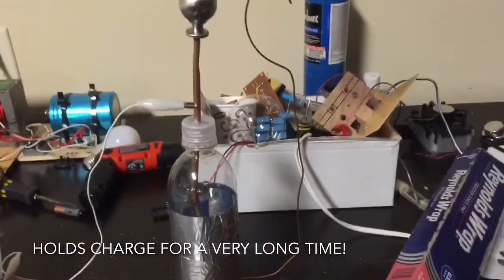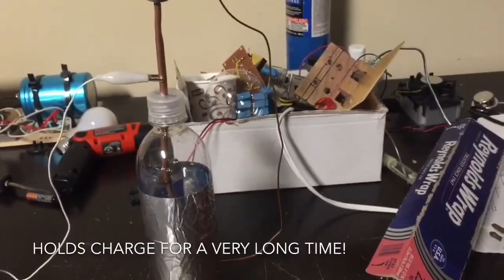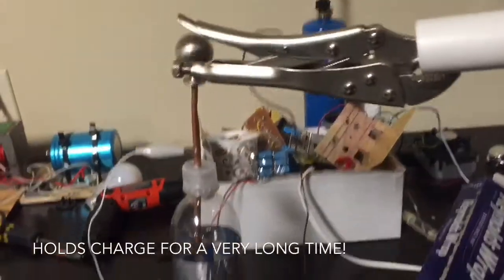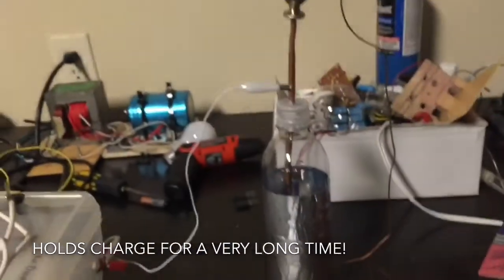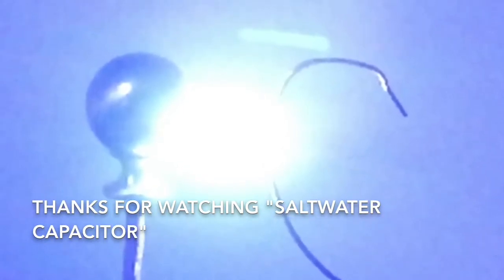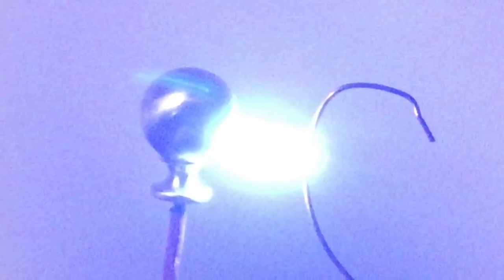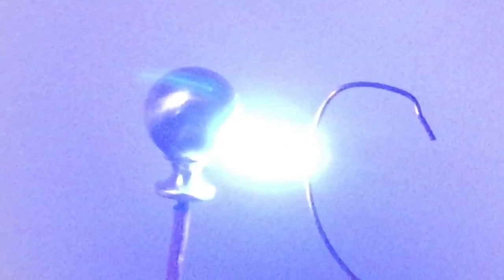When you're done using these capacitors, make sure to discharge them before storage, as they can hold the charge for a very long time.